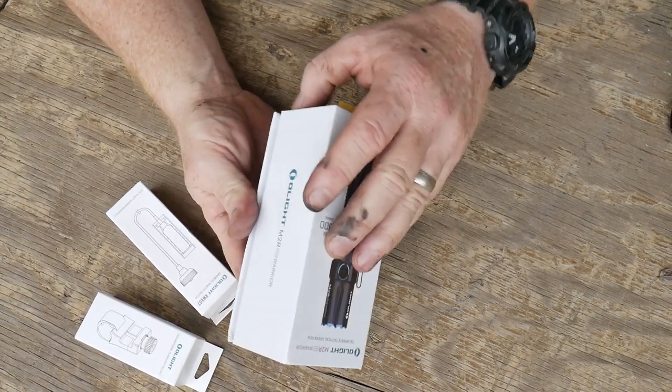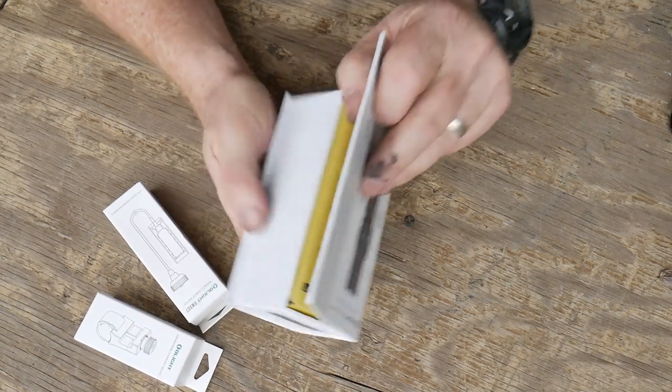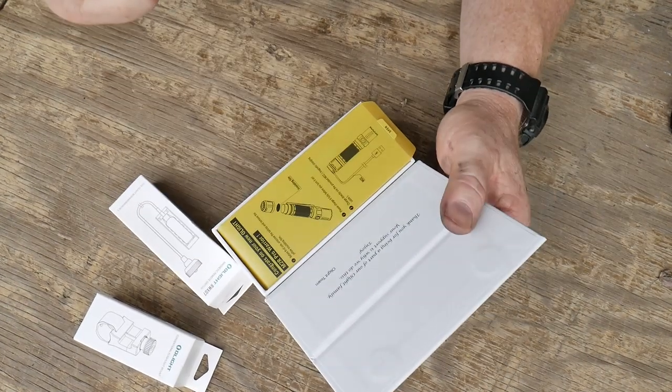Anyway, let's go ahead and open this up. I always like these Olight boxes because they have this magnetic flip thing right here. I took it out to charge it — and thank you for being part of the Olight family.